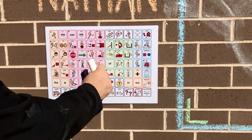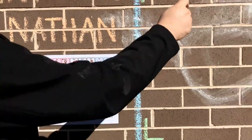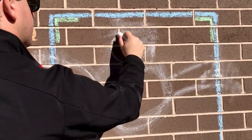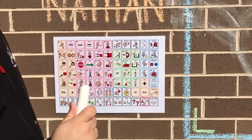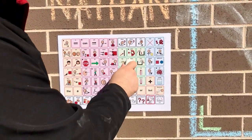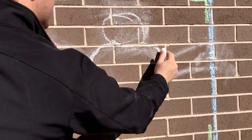Now to make a bat, first we need a circle. A small circle up the top. Next we're going to put another circle down here. This one needs to be a bigger circle.